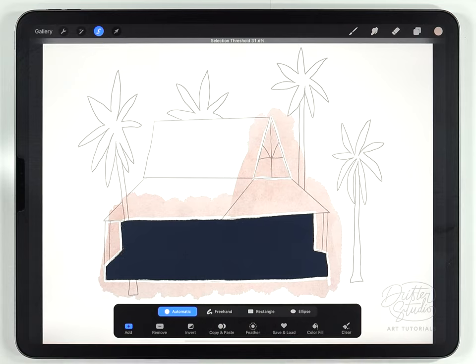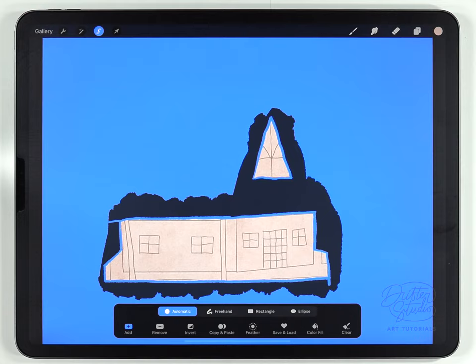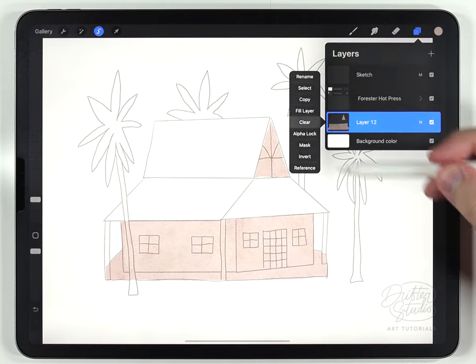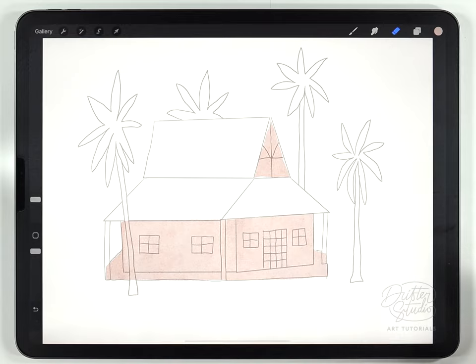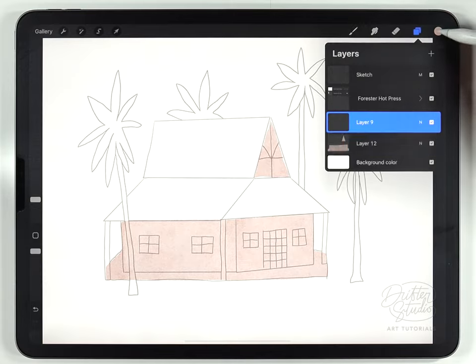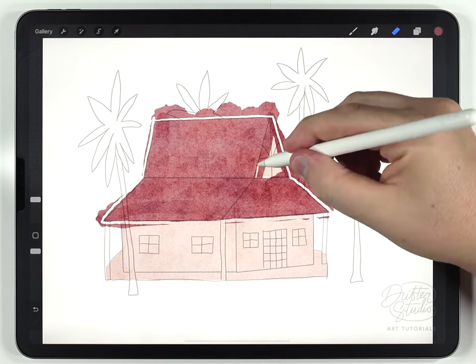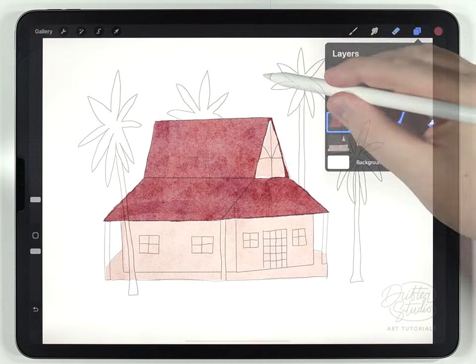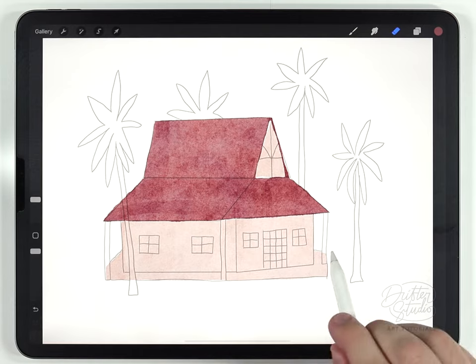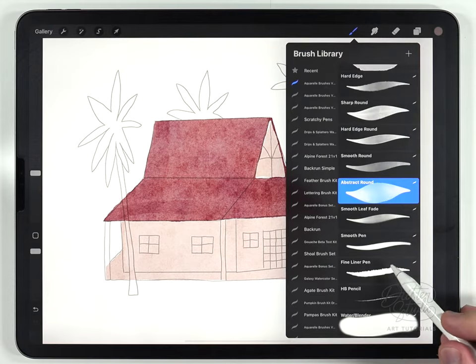I'll go to Add and tap the little triangle portion up here so both areas I want to keep are selected. When I invert that selection it selects everything else, then I can just tap on that layer and clear it — that's a quick way to get rid of all that extra paint without having to manually erase it. Next I'll do the same thing with the roof using a different color on a different layer, and the last thing I need to fill in are the pillars on their own layer using a brown color and the fine liner pen.